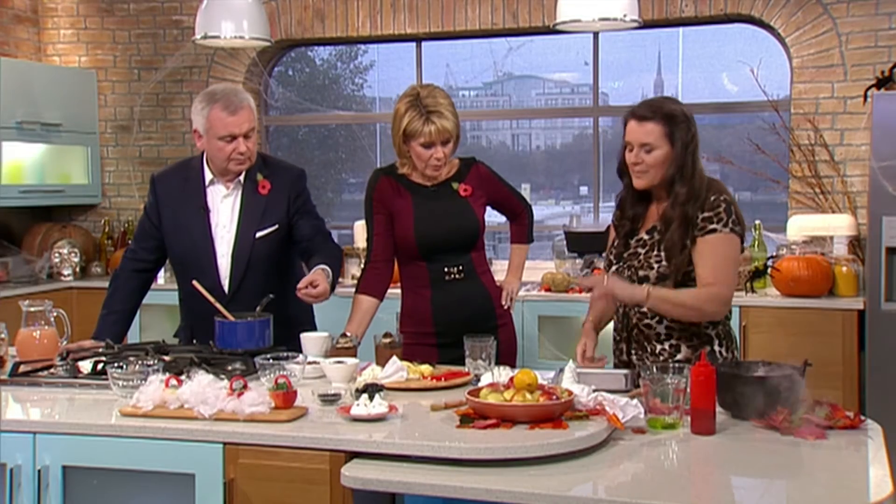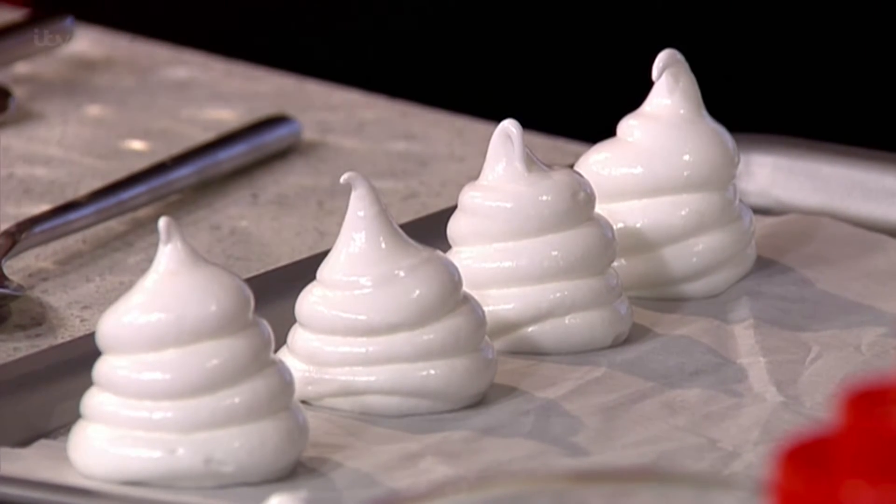And they will go into the oven — bake them really low and slow, and that will keep them this lovely white colour. Because you don't want them brown, do you? No, you don't want any colour on them, so about 80 to 90 degrees.